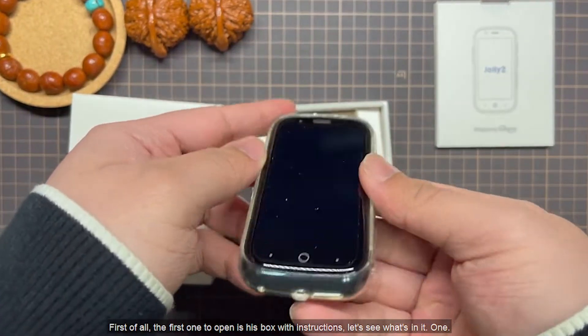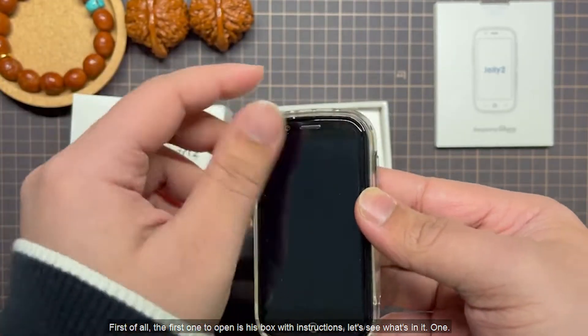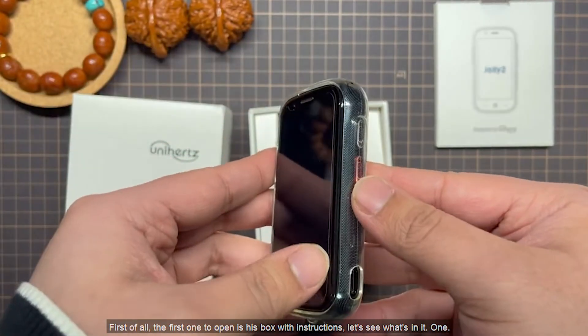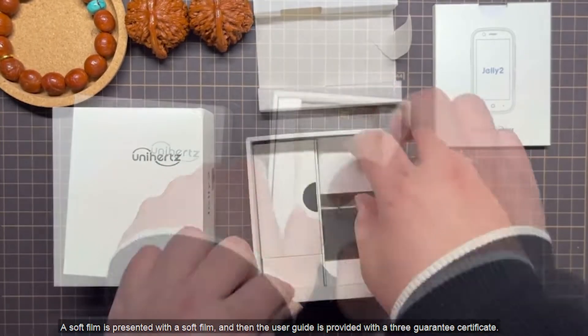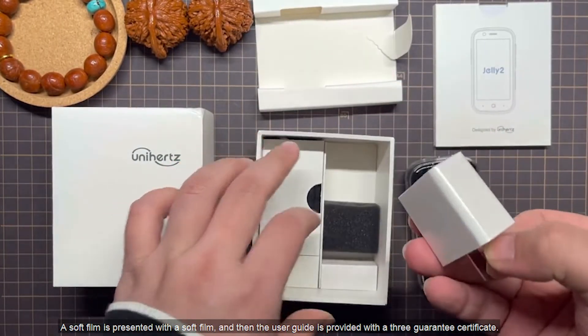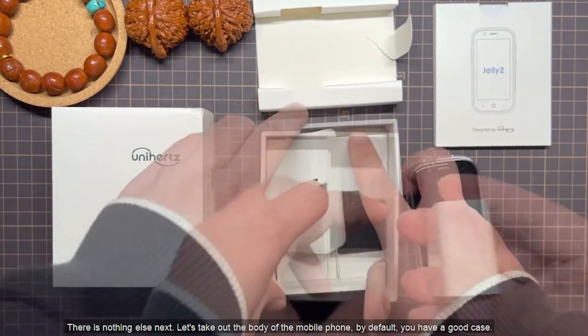The first thing to open is the box with instructions. Let's see what's in it. A soft film is included, along with a user guide and a three-guarantee certificate. There is nothing else.